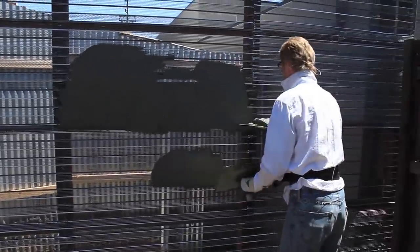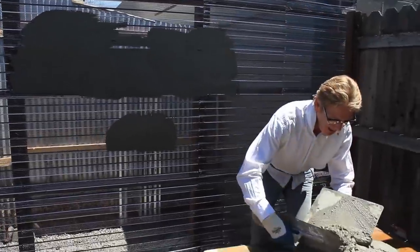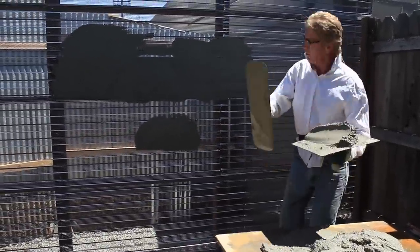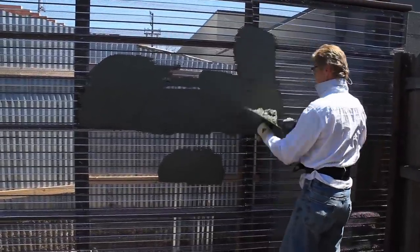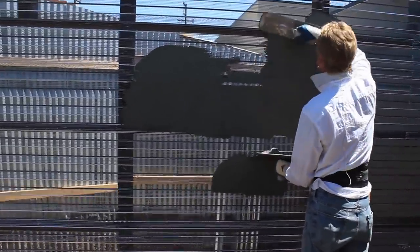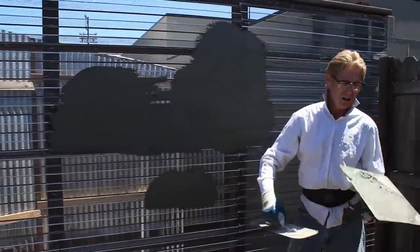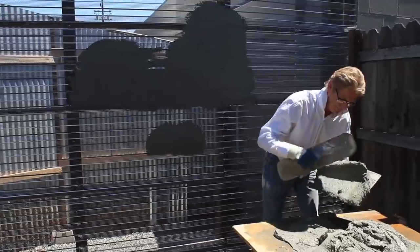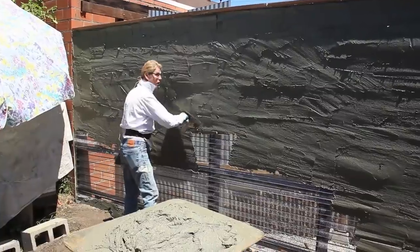We've got a lot of stuff to do here and we're trying not to upset the bees. Keep in mind this is just an alternative way to make a structurally sound wall at a much cheaper cost and less labor intensive than using CMU blocks.